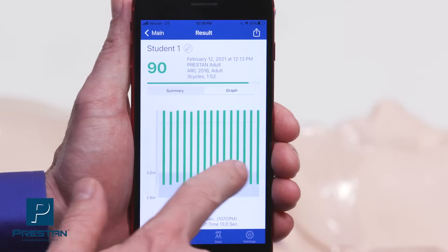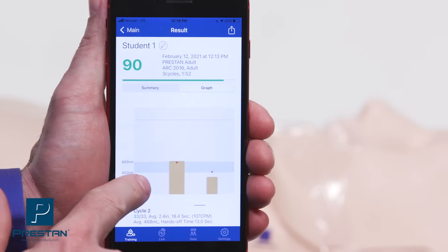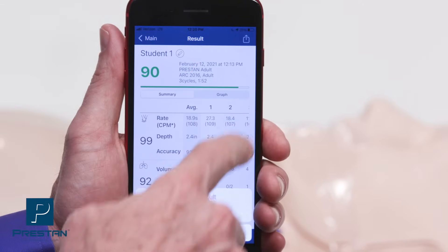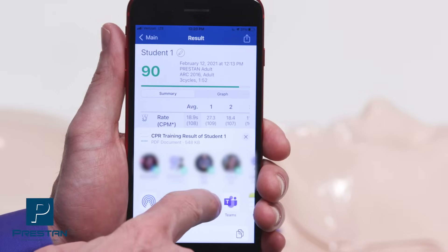When the session has ended, a summary table will be provided and can be viewed in graph form. The app is equipped with a reporting feature that allows results to be easily downloaded and emailed directly from the app.